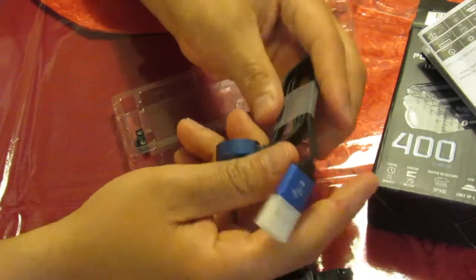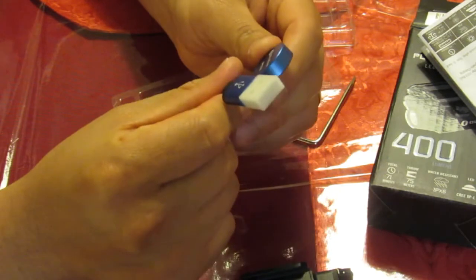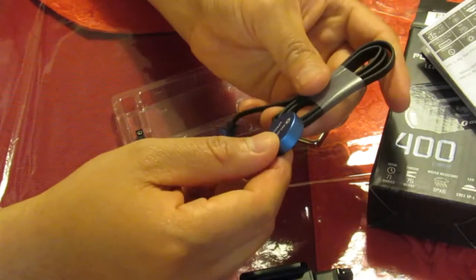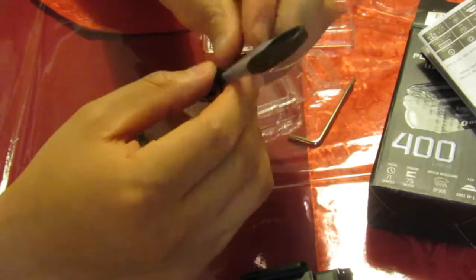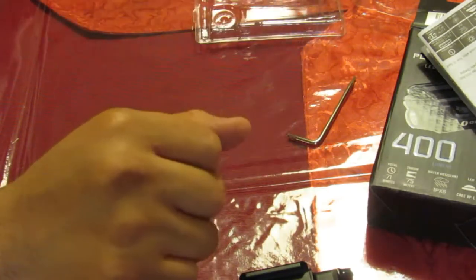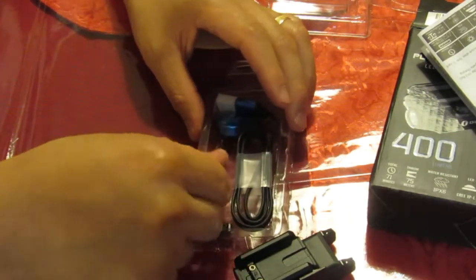There's a recharging port here - USB charger, plug it into your computer. From my understanding you cannot use a charger from other lights; this cable is specific to this unit. Typically like most O-lights it's a flat cable so it's not going to tangle up - I like that. It also comes with a tool so you can change the rail attachment.